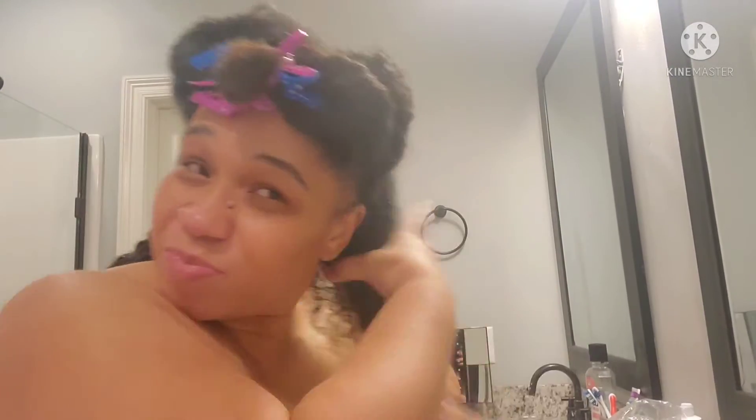Mix it up until it gets a creamy consistency — I'll show you in just a minute. This is the consistency you want: a nice creamy conditioner. Make sure it's gummy enough, keep mixing because you don't want the rice to be too hard or too firm. I already incorporated my avocado oil and black seed oil. I wanted almond oil but couldn't find it, so I went with what I had. You don't want a chunky consistency.